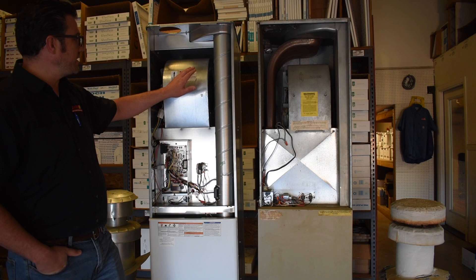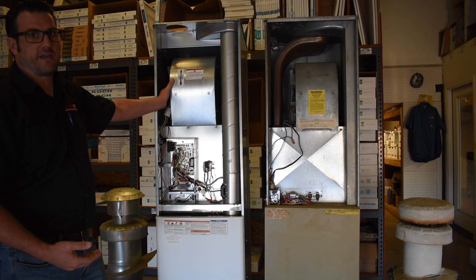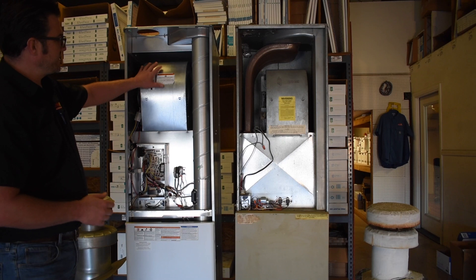Another difference is the blower motors. The old blower is noticeably smaller than the new one. The new motor is also a significant improvement in efficiency — it can use up to 75% less electricity than the old motor. The housing is physically larger as well, which helps move a greater volume of air.